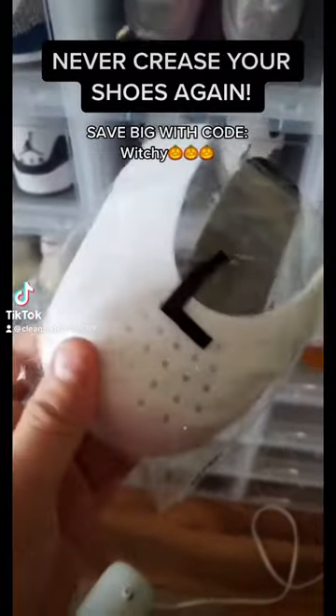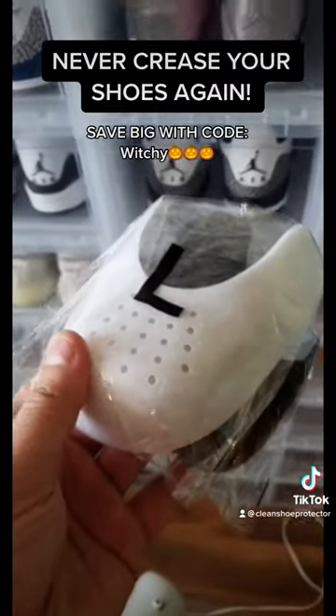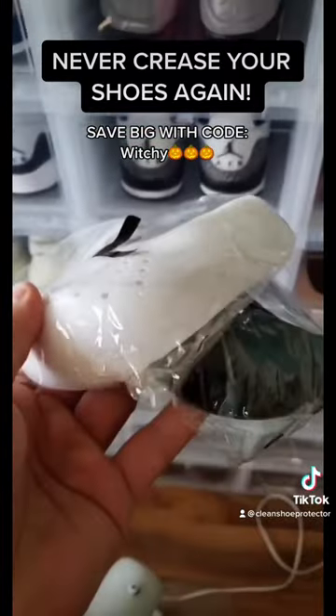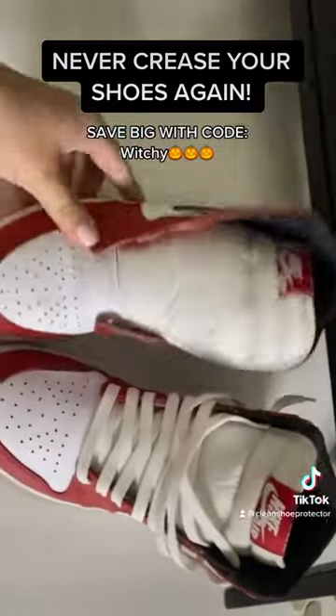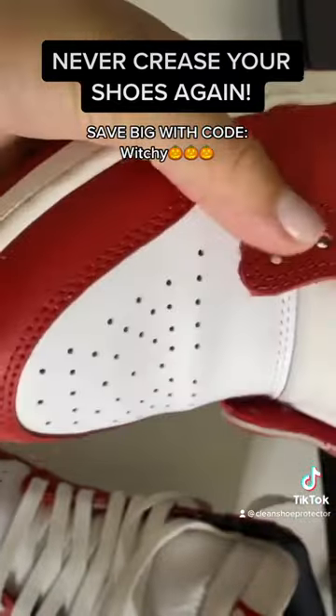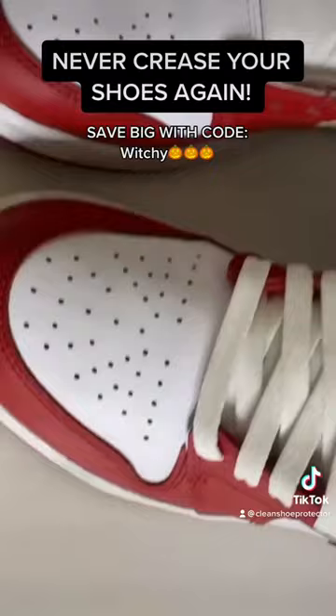I just got the package in here the other day from the team clean shoe protector with the crease protectors. I just want to show you guys about these things and why they're so dope. Crease protectors are gonna save your shoes — I wish I had them before, but I got them now.